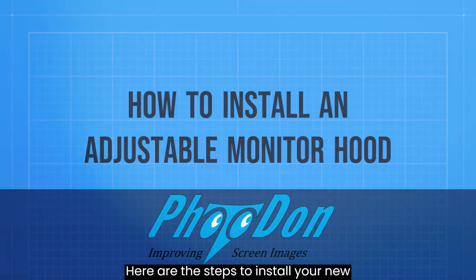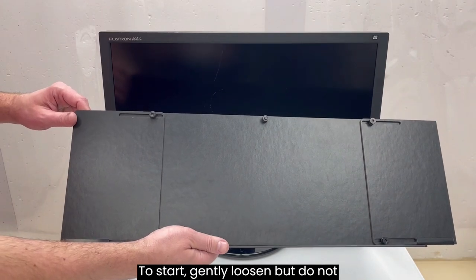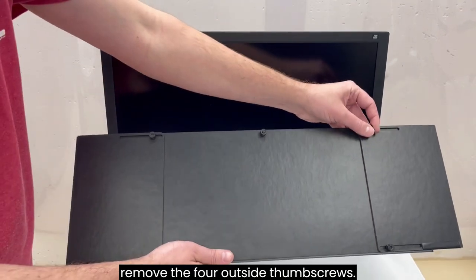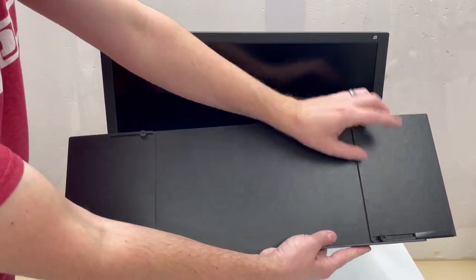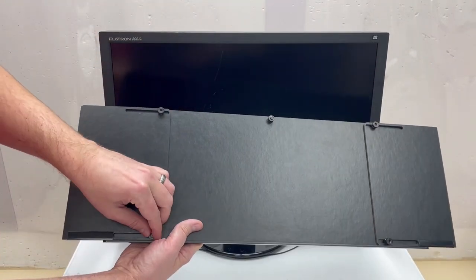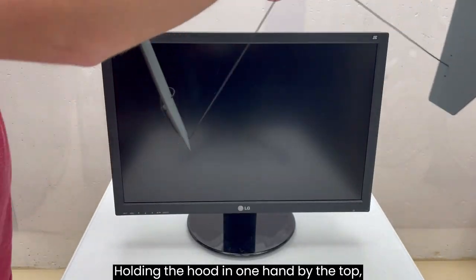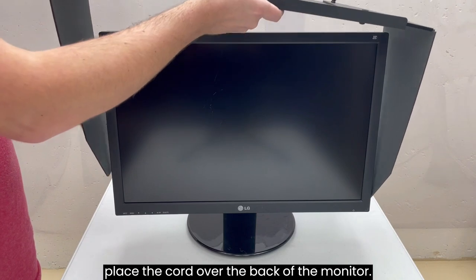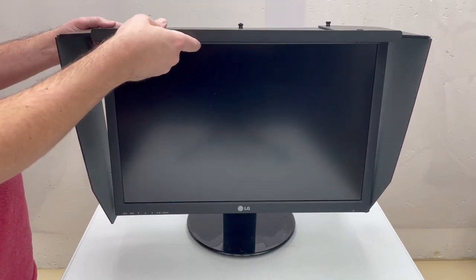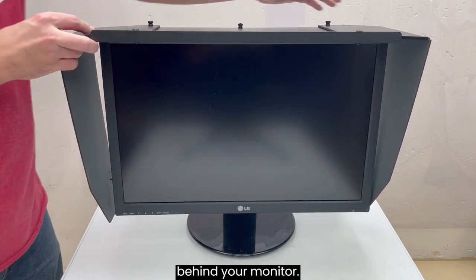Here are the steps to install your new Photodon adjustable monitor hood. To start, gently loosen but do not remove the four outside thumb screws. Holding the hood in one hand by the top, place the cord over the back of the monitor. Set the hood on top of the monitor with the three rear thumb screws behind your monitor.